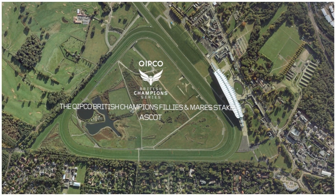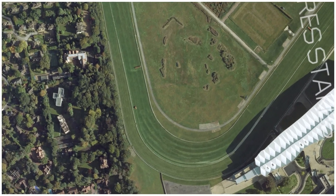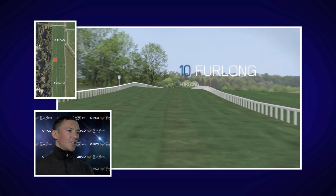The Kipco British Champions Fillies and Mare Stakes is run over the mile and a half at Ascot. This is the finale for these great fillies. The mile and a half is one of the toughest races to run at Ascot.